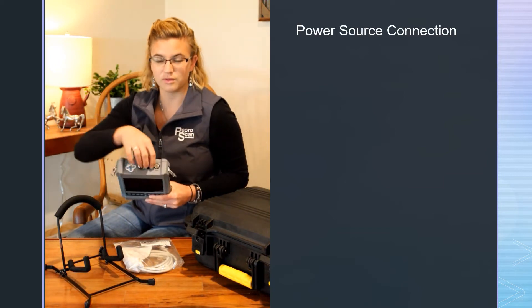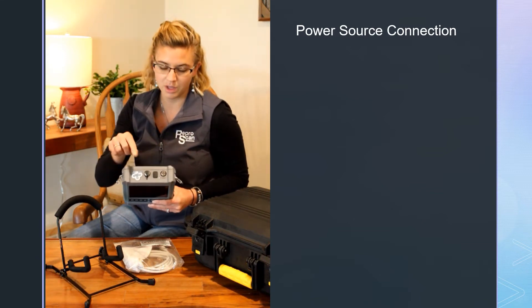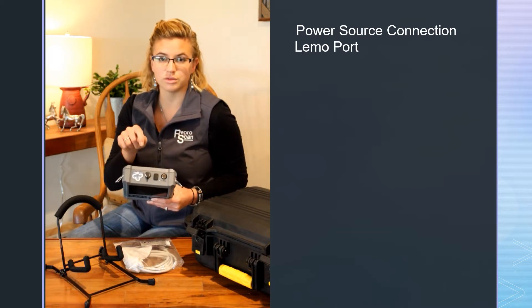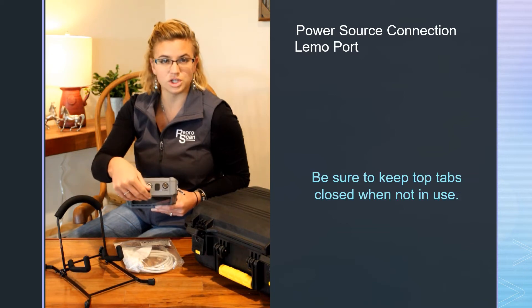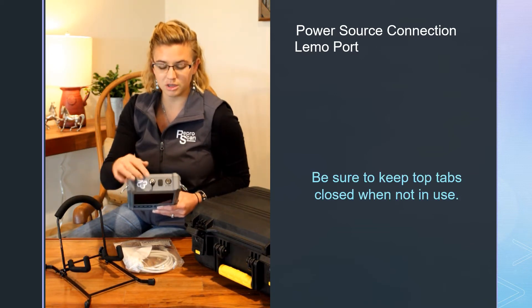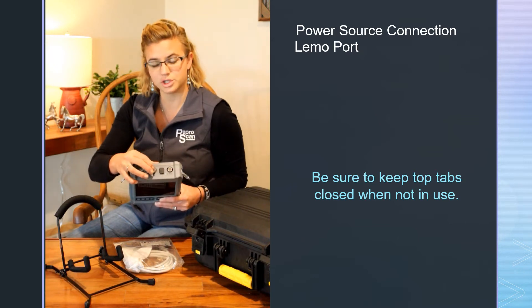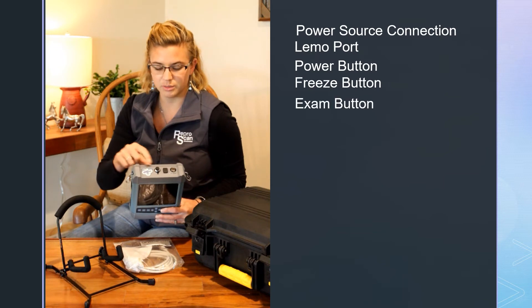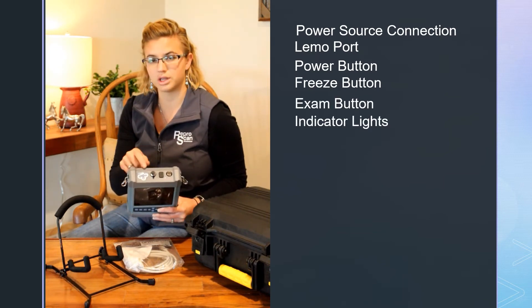Right here you have your power connector — this is where you plug your charger in. This is our LEMO port, so if you purchased goggles or want to connect to an external monitor or any VGA, you can get a cable and go right there. If you're not using it, just plug that little tab in. You have a power button, a freeze button, and an exam button, and there are some lights on top that will indicate whether it's charging or on.